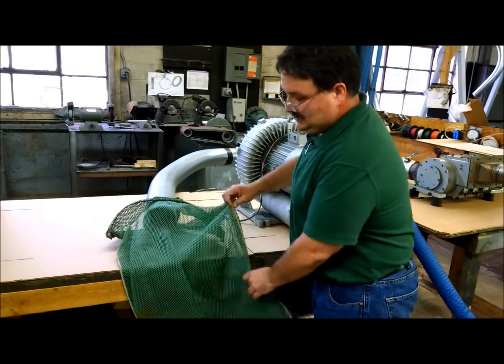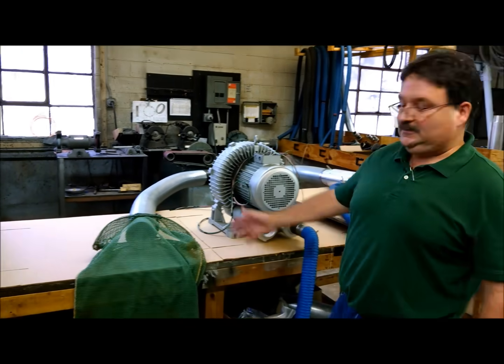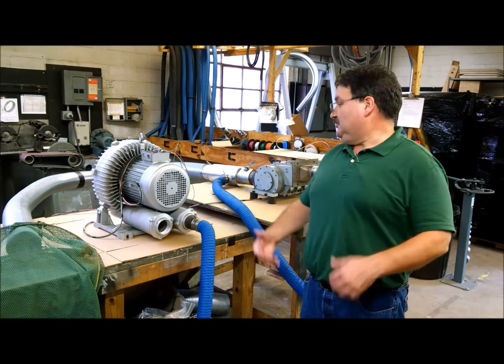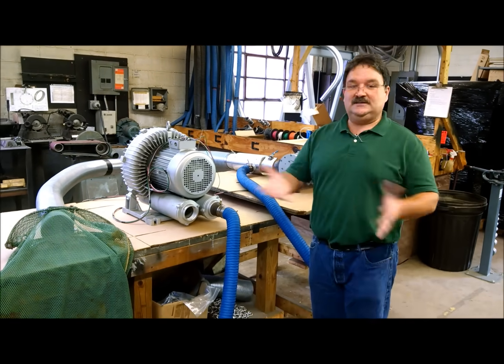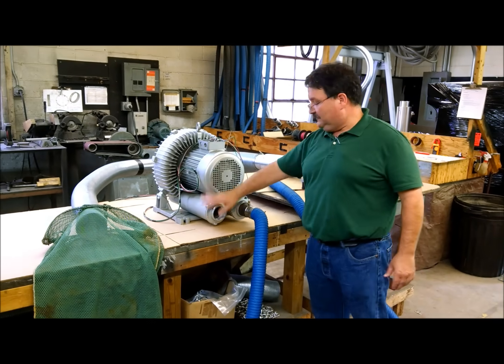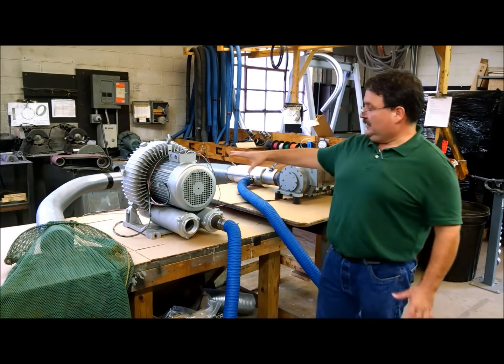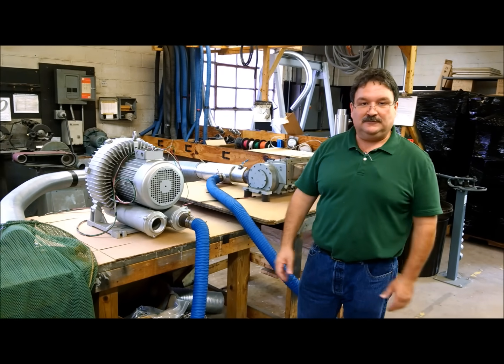Right here we just have a simple mesh bag that the pieces will go into, and you can see those pieces chopped. So I'm going to start up the system. Generally when you buy a system from us, the blower will have a filter on it and this will all be buttoned up. Right now this is just for our electrical hookup here for this test.